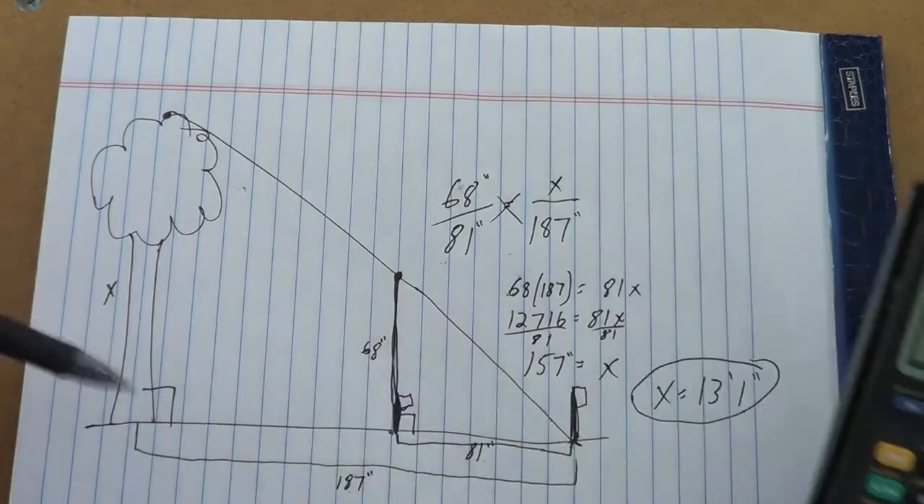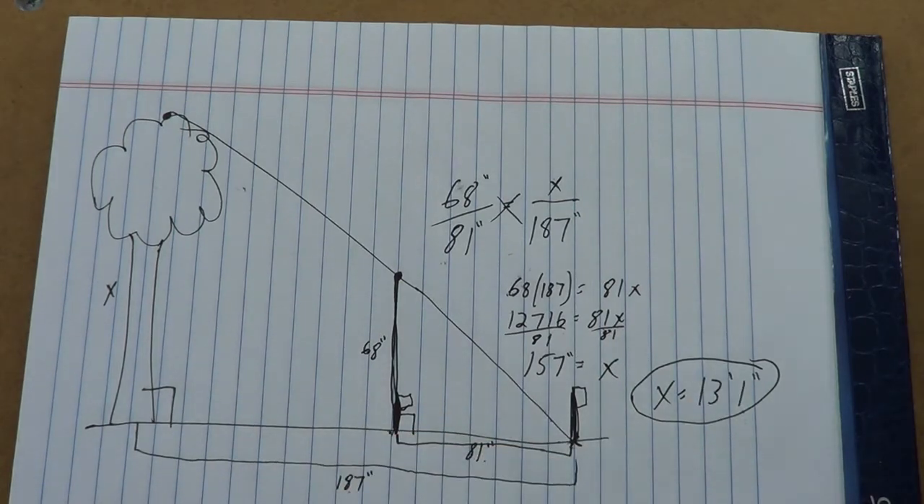But there we go — 13 feet 1 inch is the height of that tree.